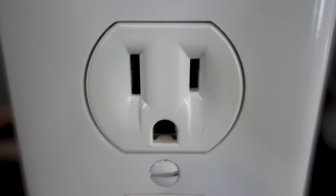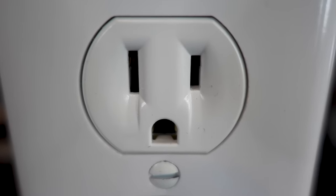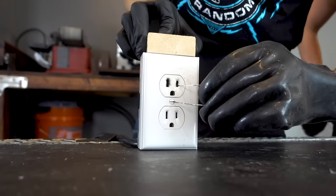Today, we're putting a common household hazard to the test. We are going to see what happens if you stick a paperclip into a live outlet.